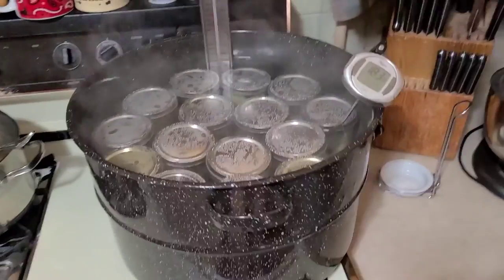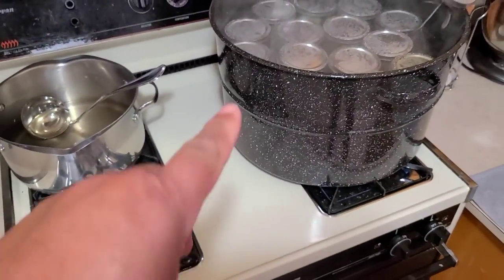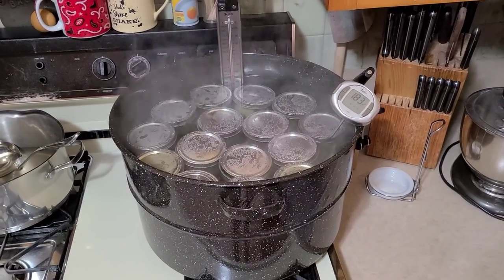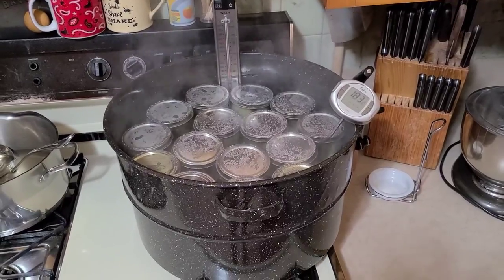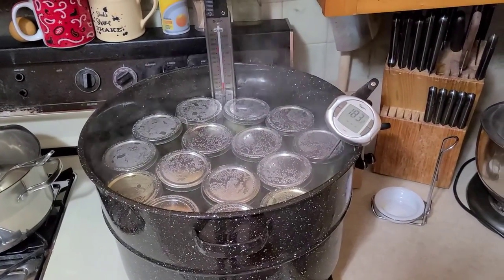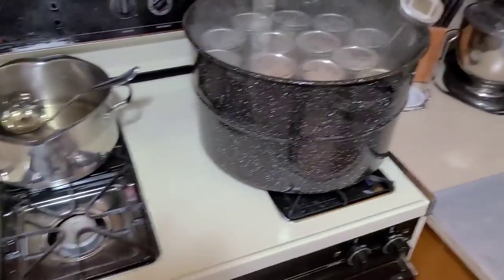We're ending up at about 183 degrees, and were as high as 186 at one point. This pot covers two burners and our sweet spot was right around the 'D' on medium. With such a large thermal mass — think of it like driving a freight train — if it starts speeding up it takes a while to slow back down, and vice versa. The digital thermometer showing tenths of a degree is really helpful for tracking the trend. Timer's done; we can shut everything down and turn the fire off.